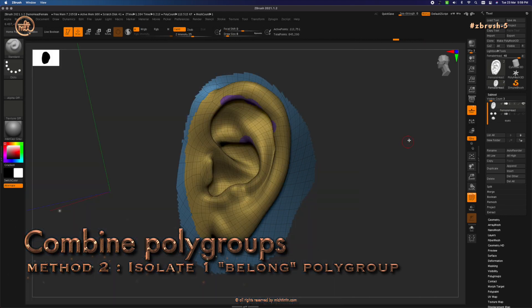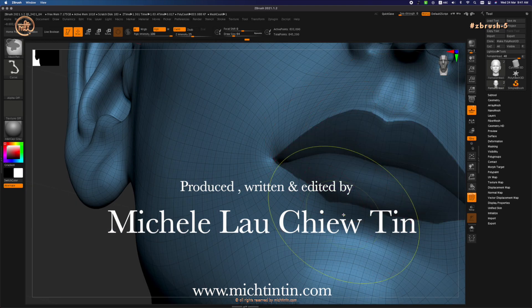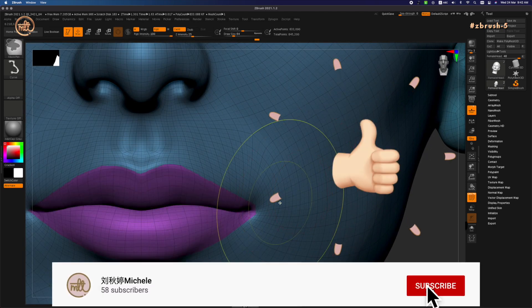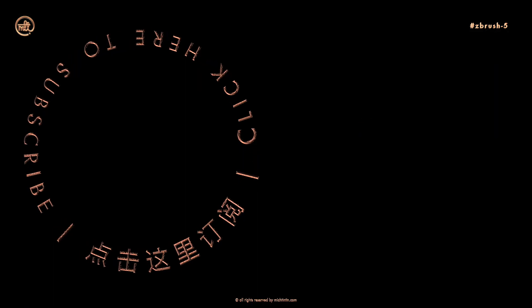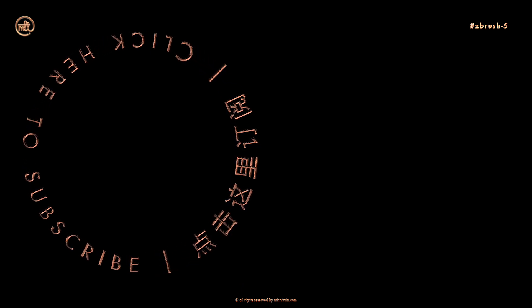I think my video is getting a bit too long so I'm going to split the masking of the lip area into the next video. I hope you found this useful and enjoyable — please hit like and subscribe if you did. I'll be indexing all my ZBrush tutorials on my website at mitchtimtim.com for future reference. Feel free to visit. I'll see you then, bye!